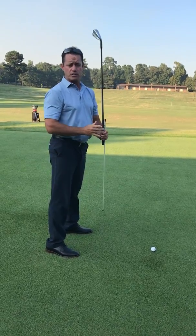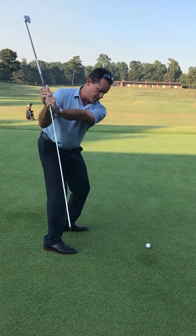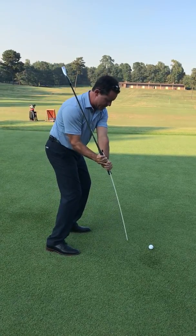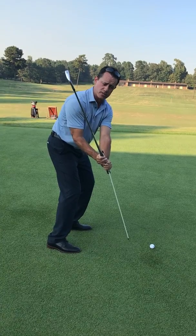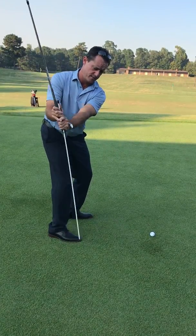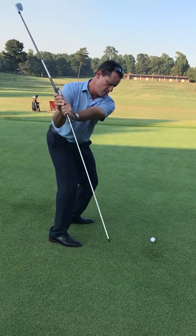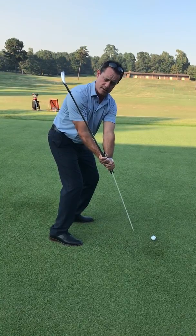A lot of the tour players that you watch come in with a lot of lag, and they pull into it this way. So feel like you're taking the alignment rod and putting it right into the ground in that position. This would be too flat, that's too upright, and that's just about perfect. Once you get to the perfect position, put the alignment rod into the ground.